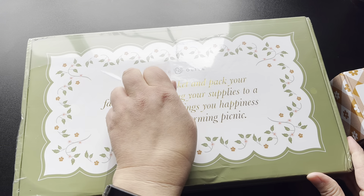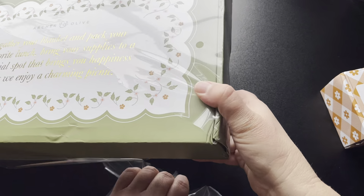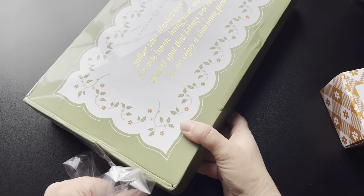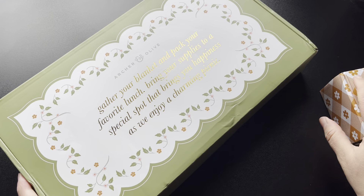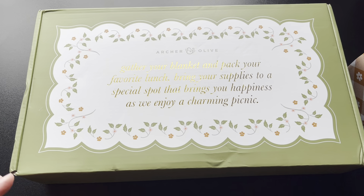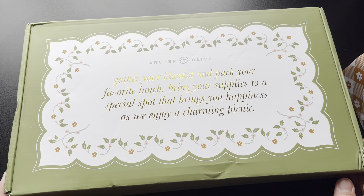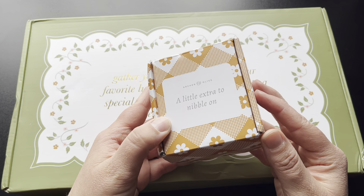Let's go ahead and take the plastic off. Their packaging is gorgeous as always. Look how big that box is — it's huge. So it says: gather your blanket and pack your favorite lunch. Bring your supplies to a special spot that brings you happiness as we enjoy a charming picnic. How awesome. And this little extra something they sent says 'to nibble on.'